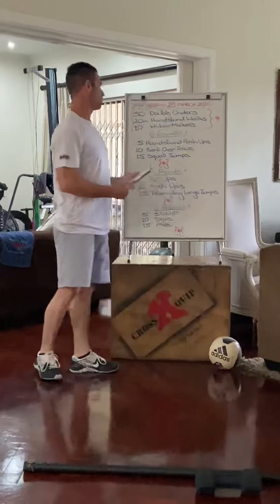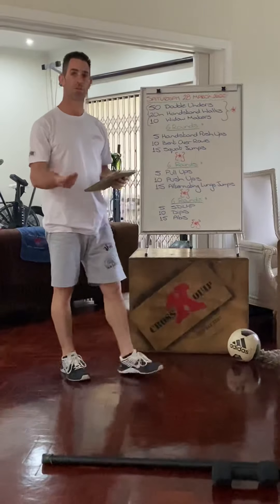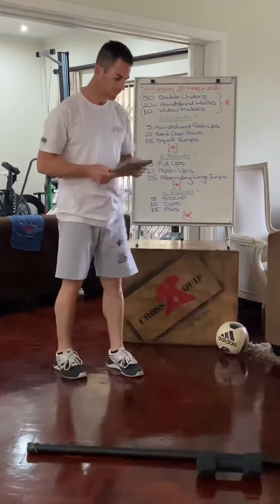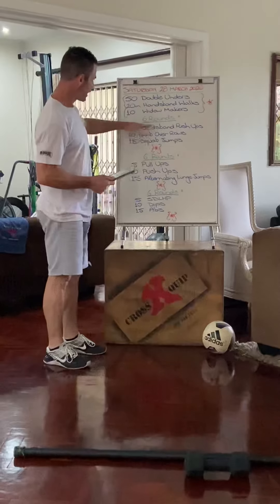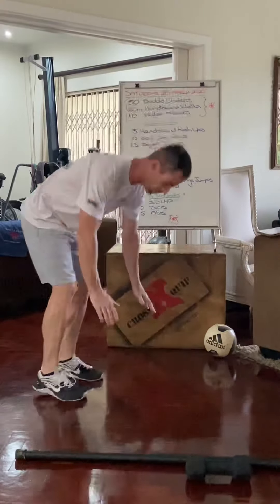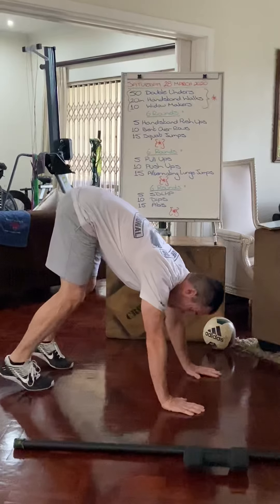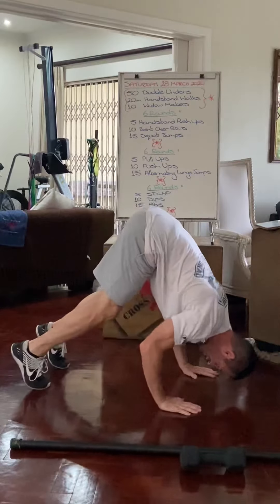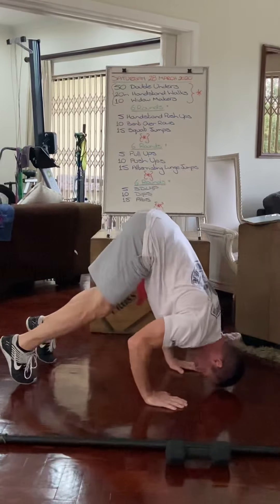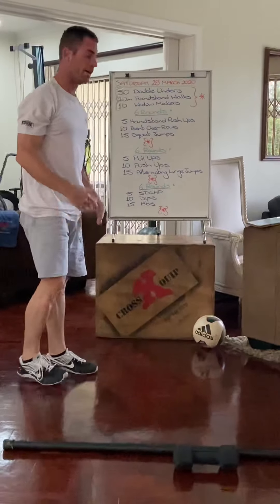You do 20 meters of bear crawl. Instead of the widowmakers, if you don't have any equipment, just do burpees. Then we go into six rounds of handstand push-ups. The modified version is the inchworm push-up — your hands wherever you can control yourself, head goes forward in front of your hands to touch the ground and then back up. That's your modified handstand push-up.